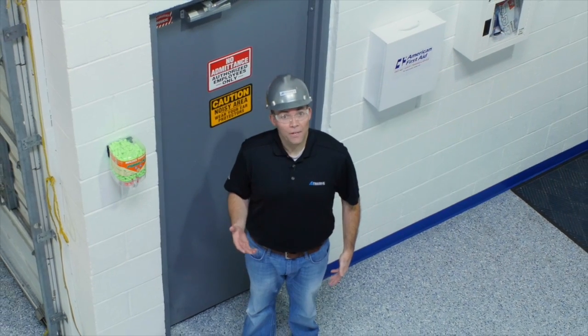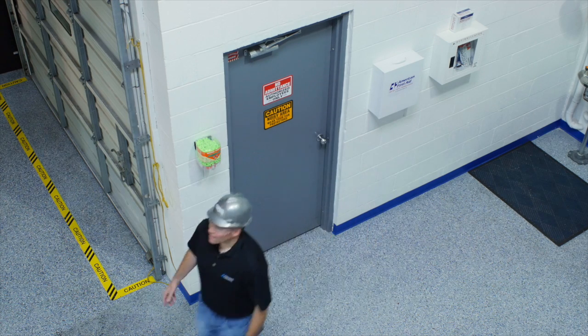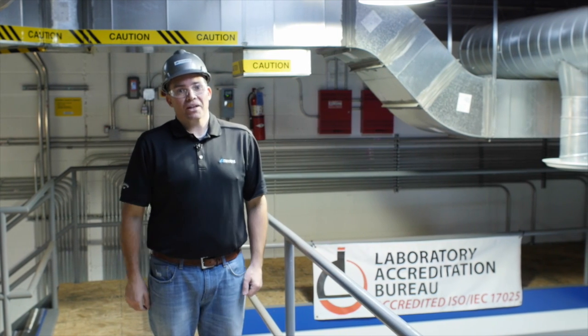If you don't have a dust collector, there are other areas where you can collect your material: from the light fixture, from the rafters, I-beams, and ductwork. Finer particles tend to accumulate on elevated surfaces, so you want to collect that material the same way that you did out of the dust collector.